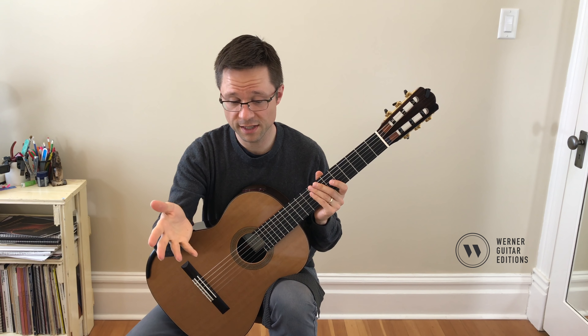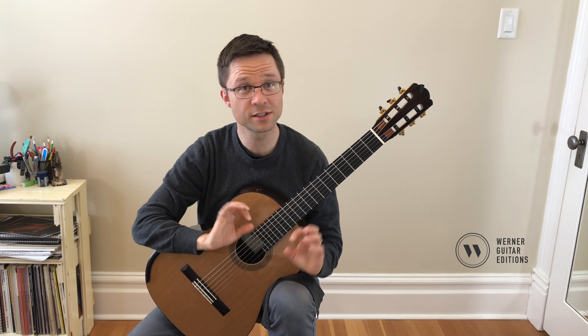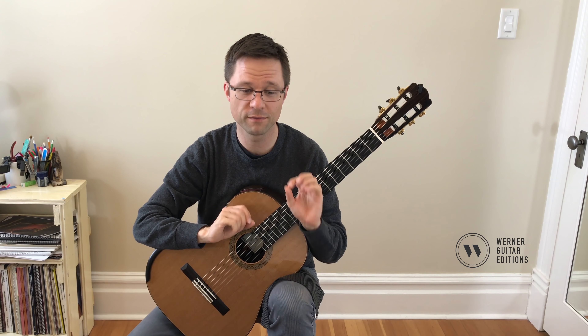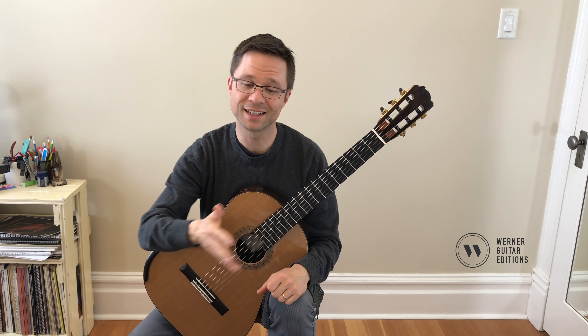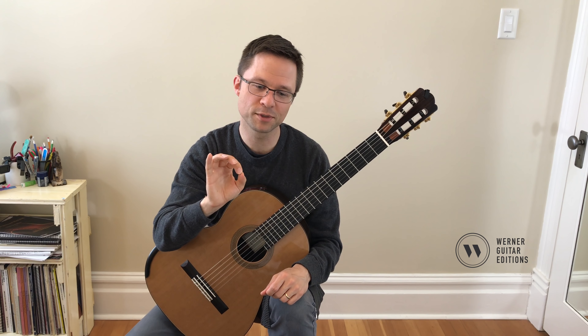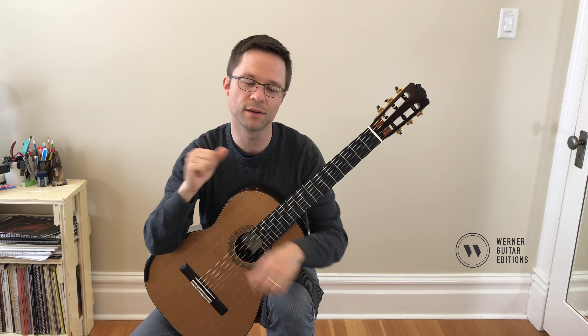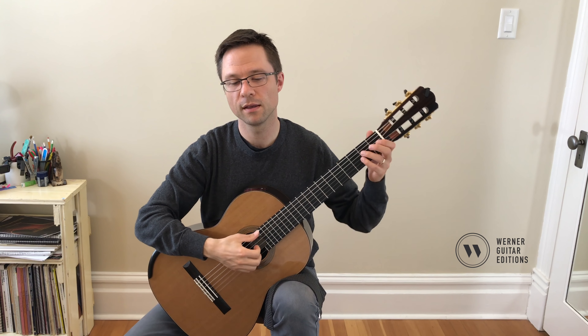I'll just run through the piece really quickly and talk as we go, but there's not much else to say. It's just: hold those note values for their proper value and make sure everything connects — no exceptions, because this is more on an exercise level than an etude level. Be a little bit hard on yourself in terms of making sure that you're doing it.